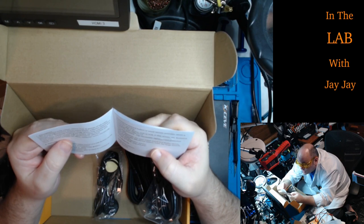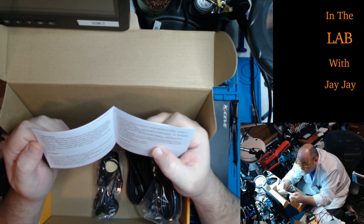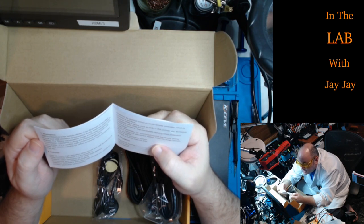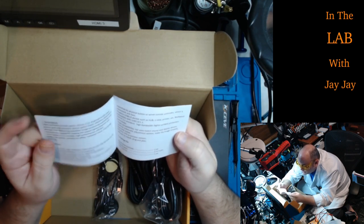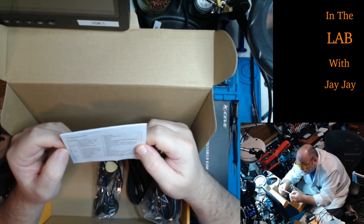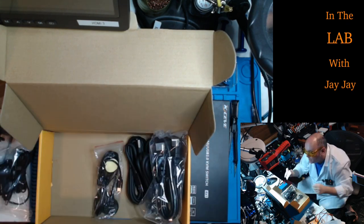Features: two or four routes of high-definition video source; USB devices can be freely switched between two or four computers. Supports video resolution up to 3840×2160 at 60Hz. The specs pretty much match the other unit with the exception of USB 3.0. They never listed the HDMI cable as an included item, nor did they mention the remote control — but both are in the box.